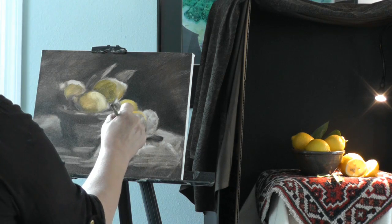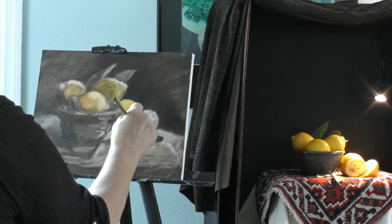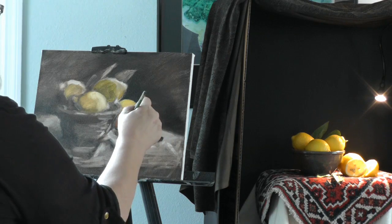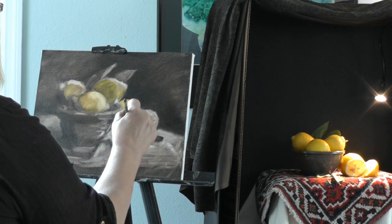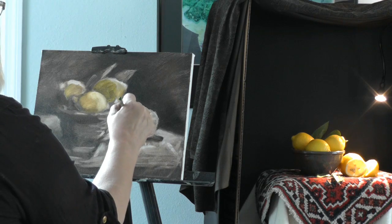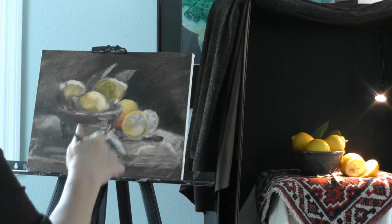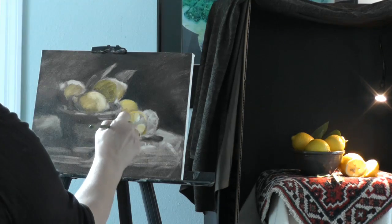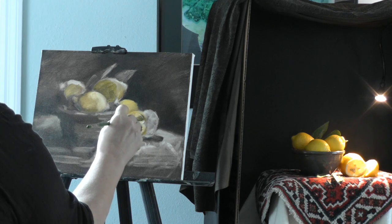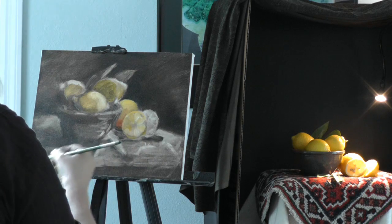Vermeer was one of my big influences — in art school we had teachers who said just go and express yourself, but others had us copy the masters, and I copied Vermeer. I like this transmitted light that's coming through the one section there — just get a suggestion of that at this point.